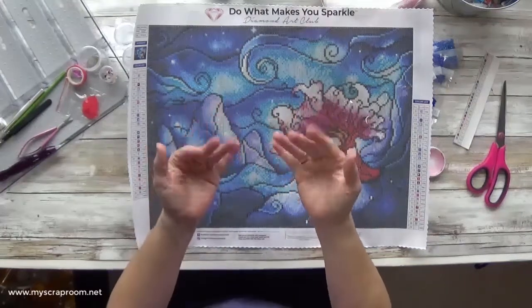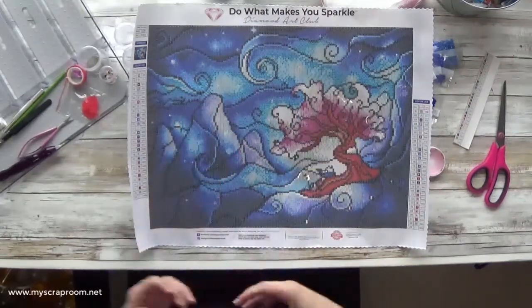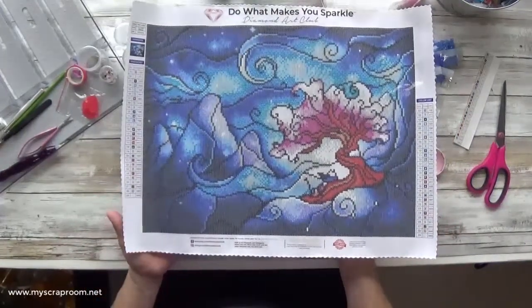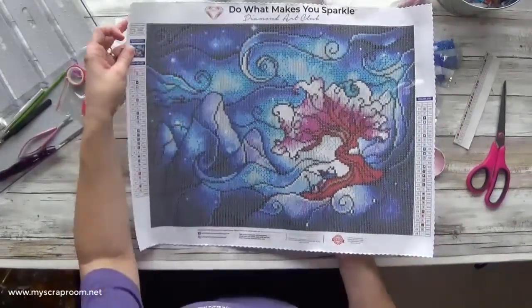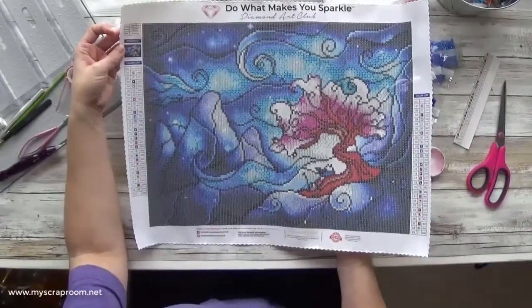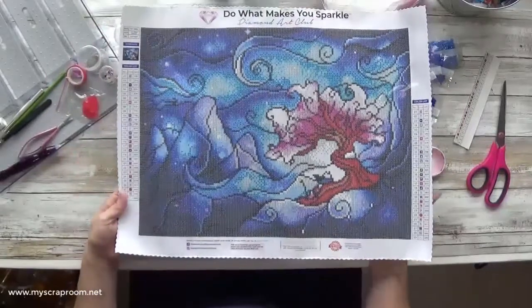Hello and welcome back to my scrapbook. My name is Jennifer Perry. Today we're going to be working on a kitting up of the You Must Believe canvas by Mandy Marzano. This is a Diamond Art Club painting and it is 43 by 32 centimeters, which is one of the smaller ones that I have done.